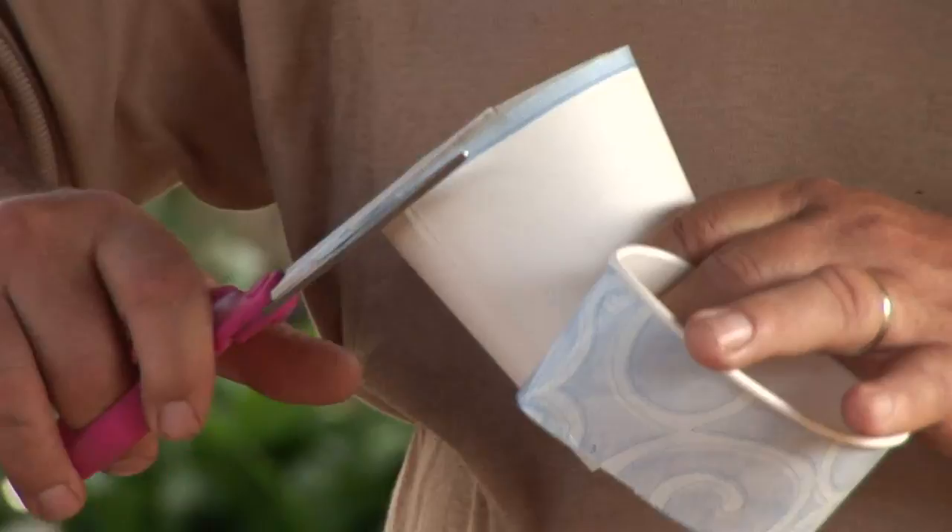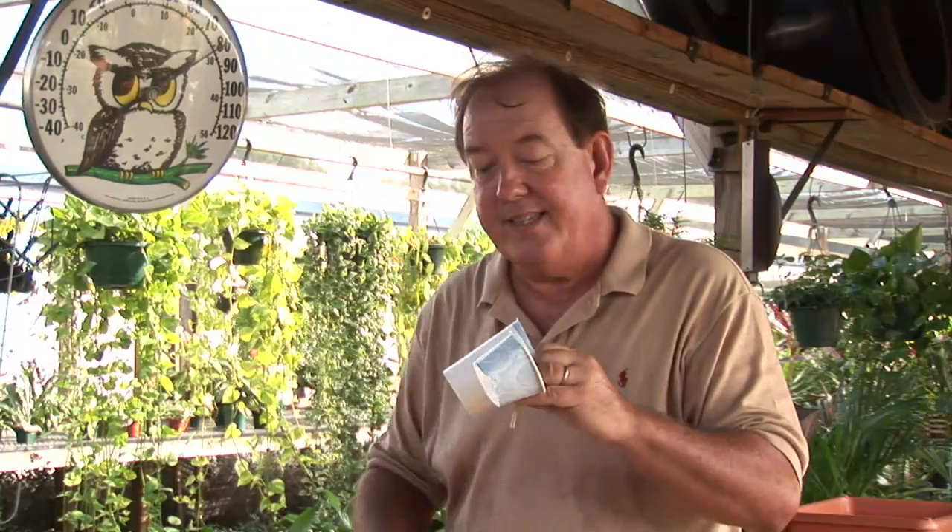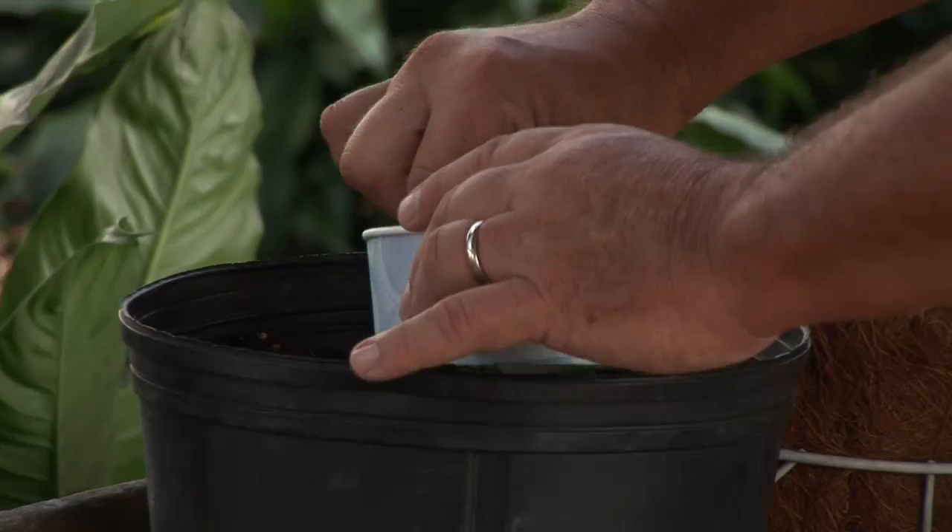If you take a cup and you cut it and take the little ring off the top, you can take this little ring and place it around your tomato plant and it will have the effect of kind of keeping that cutworm away.